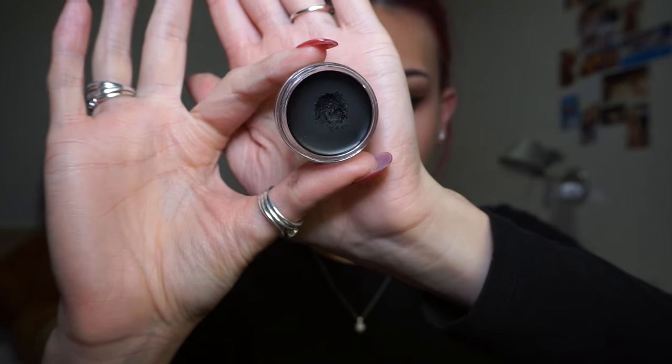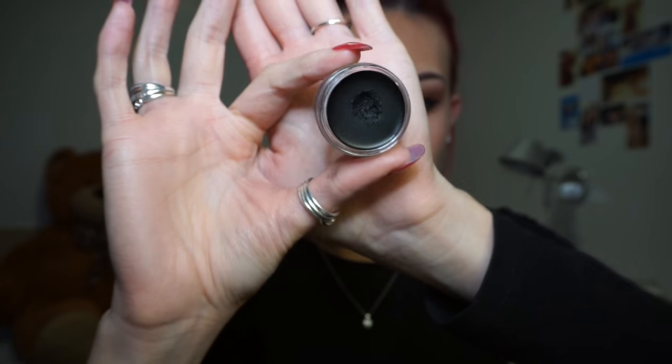My camera actually cut out here, but I just went in and winged my liner using my Inglot black gel liner in 77, applied with my Sigma E65 small angled brush.